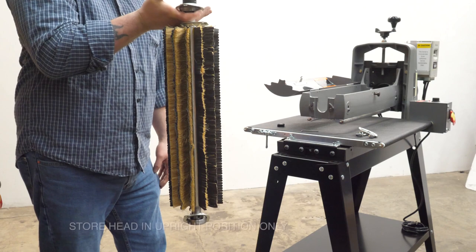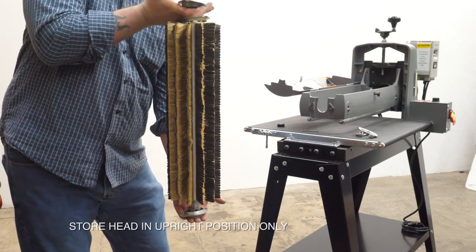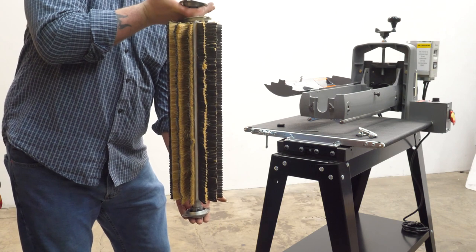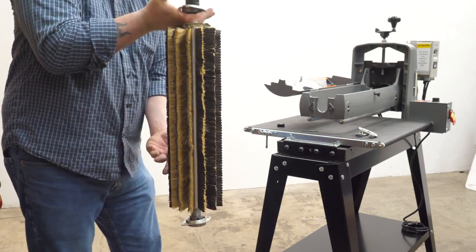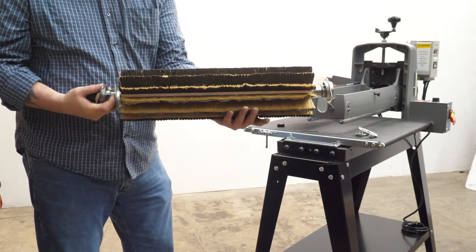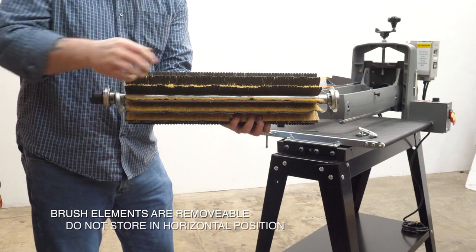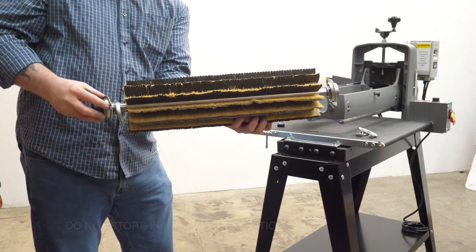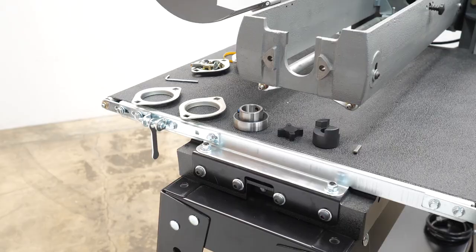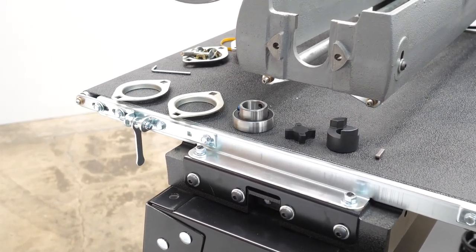These heads should be stored upright. You may need to build a mounting bracket on the bottom to hold it upright. The brush heads are removable, so all of them can come out. It's not a good idea to lay the head down in a horizontal position.